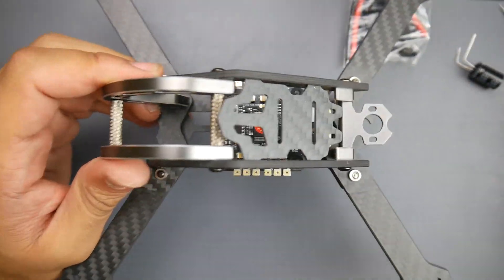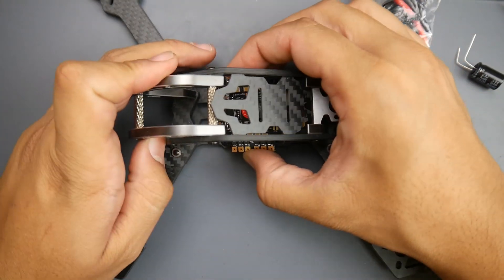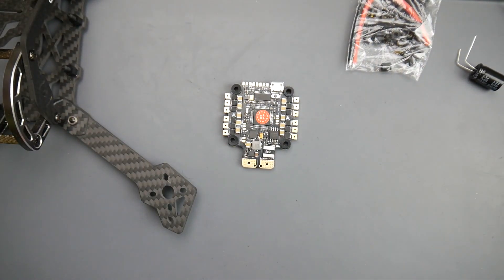Everything's linked down below. I really hope you guys enjoyed the video. Come join my Patreon — I'll probably be giving some of these boards out and some other things. I always do a lot of premium giveaways and you get access to my secret shop, so come join. I'll see you in the next one. Peace out.